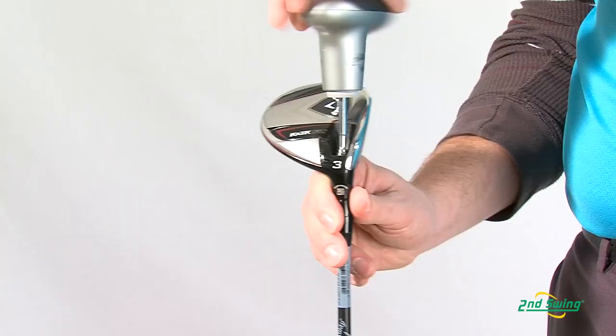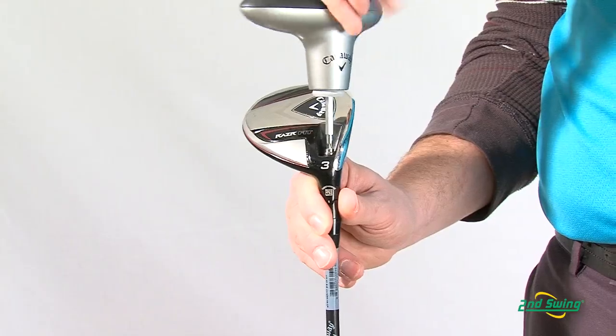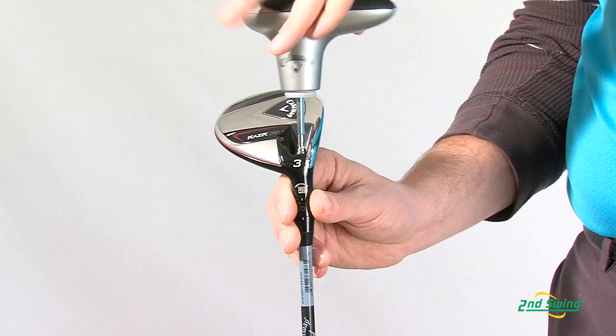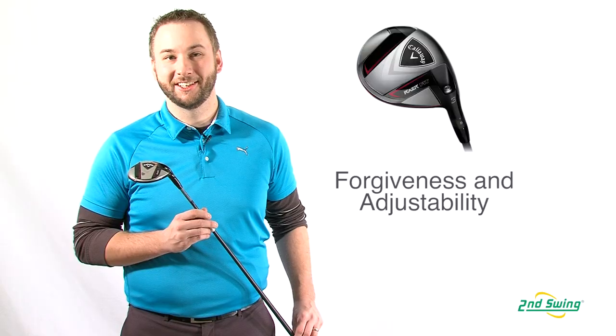The OptiFit hosel allows players to adjust their face angle to one of three positions — open, closed, or neutral — promoting side-to-side ball flights and launch trajectories.